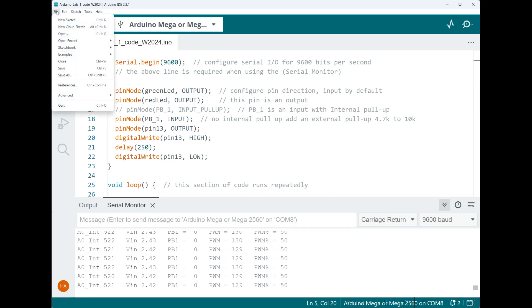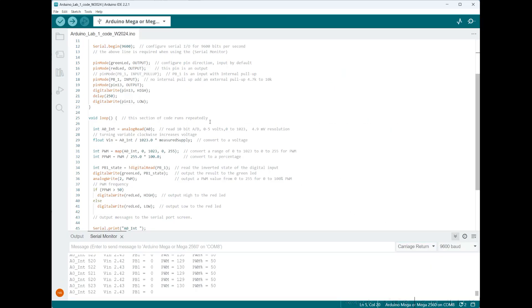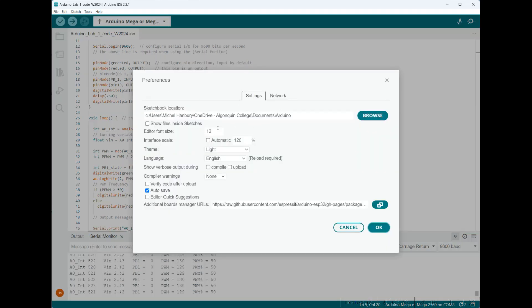Another place you'll visit occasionally is File, then Preferences, where you can change the size of the font — for example, down to 12 — and also change the size of the interface for the serial output. Once you've made those changes, click OK. For this demo I'll go back to Preferences and bring the font up to 14.